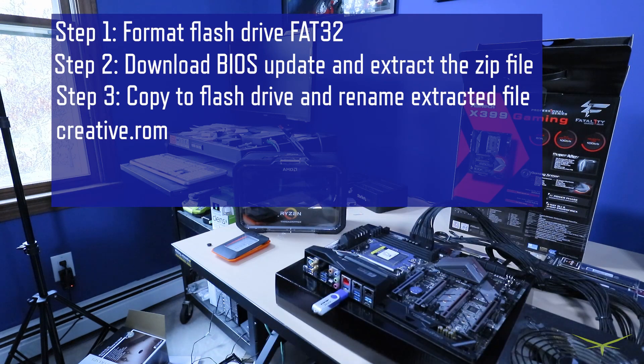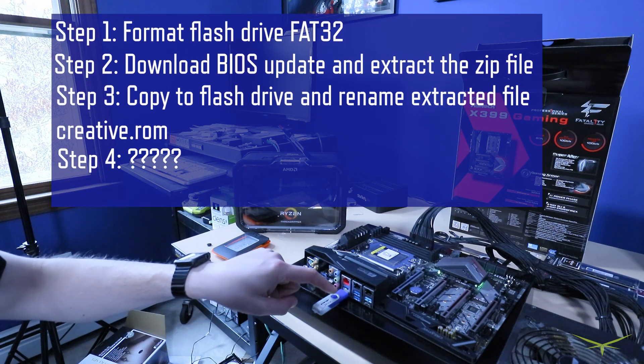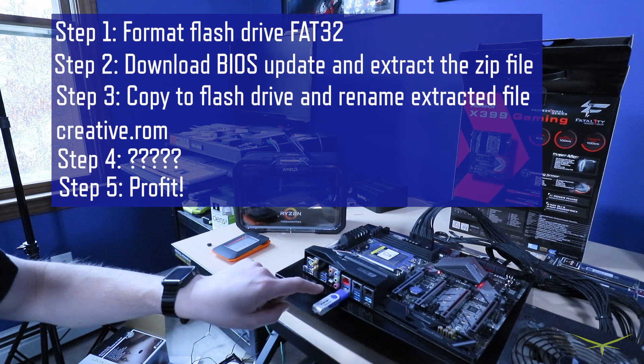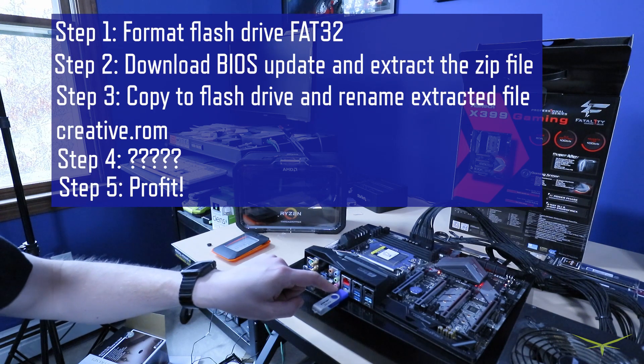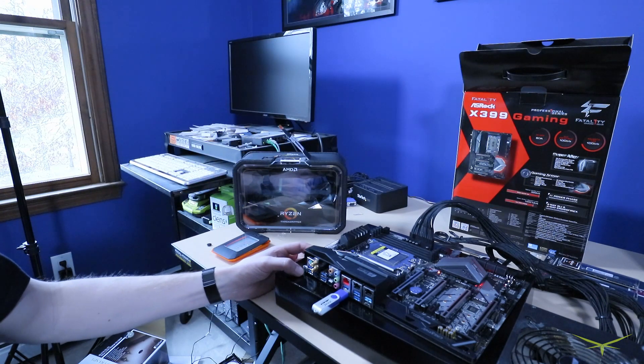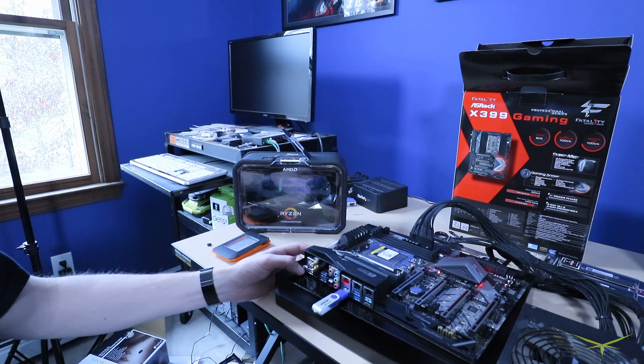You hook up a power supply and flip it on. The BIOS flashback port is the one closest to the audio connections — the 10 gigabit port on the bottom. Then all you're supposed to do is press the BIOS flashback button for three seconds and it should start flashing, and when it's done it should stop flashing.